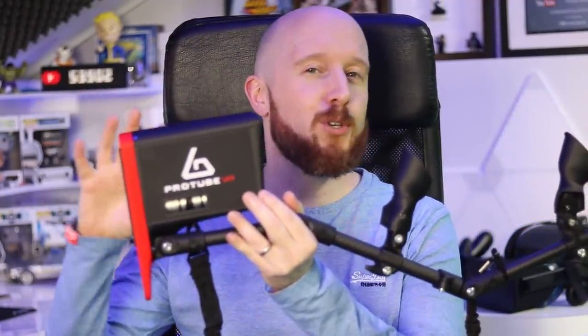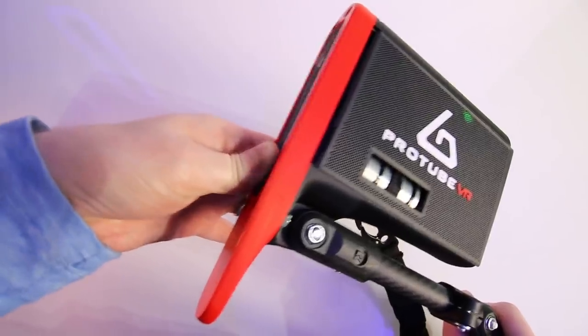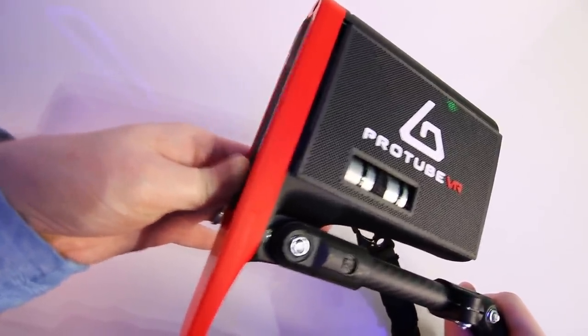Welcome to the Oasis. My name's Mike and today we're going to be looking at something really cool. I've been looking forward to making this video all week because right here we have the Force Tube VR. This is a brand new model from ProTube that has a module on the back which adds haptic gun recoil feedback and rumble feedback to your VR gunstock.